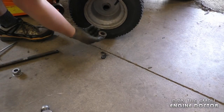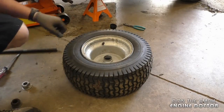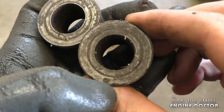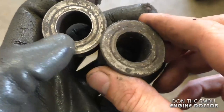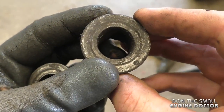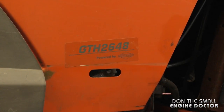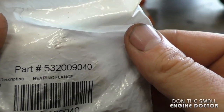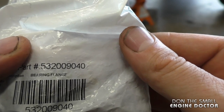Now both bushings are off. You can see the old bushings are kind of egg-shaped on the inside — they're totally worn out, which is why that wheel had excessive play. The tractor I'm doing this on today is an older Husqvarna GTH 2648, and the part number for the bushings I'm using is 532-009040.